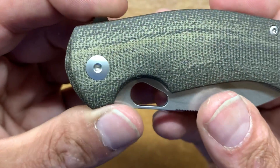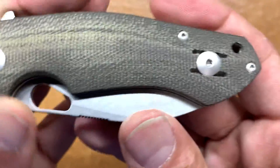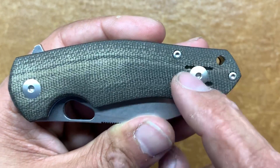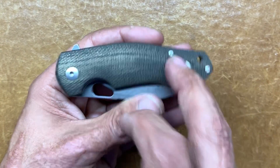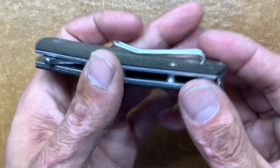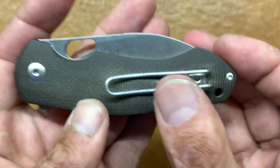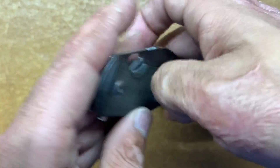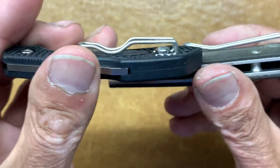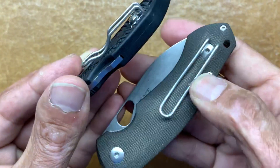You have a standard T8 Torx for the pivot, T6 body screws, and T8 for the pocket clip. The pocket clip is tip-up, left or right-handed, deep-carry wire clip. I absolutely love this clip — it's like a Spyderco wire clip on steroids, nice and beefy. Looking at it next to Spyderco's wire clip, you can see just how stout and chunky this one is.